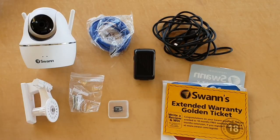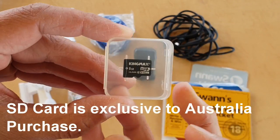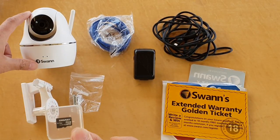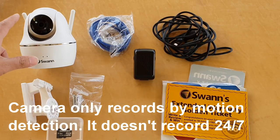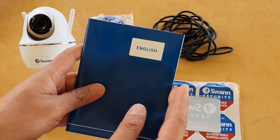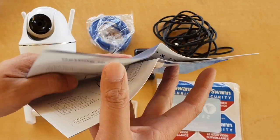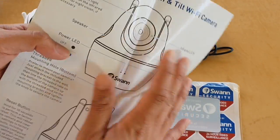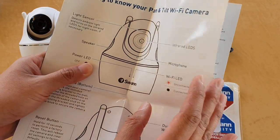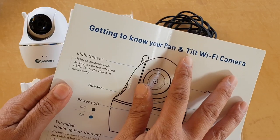Here is everything inside the box laid out on the table. There is a KingMax SD card — 8 gigabytes — and this camera can support up to 64 gigabytes, so you can record quite a lot of video. There is also an English instruction manual. When buying a camera it is important to get clear instructions, as they always help you set up the camera correctly.